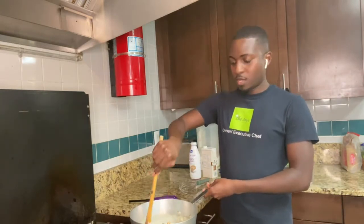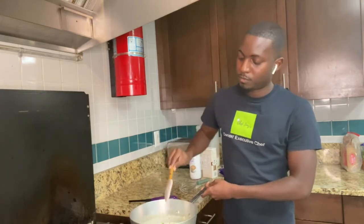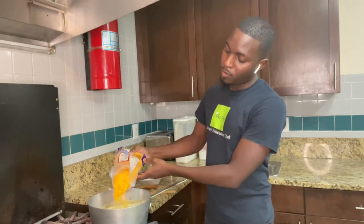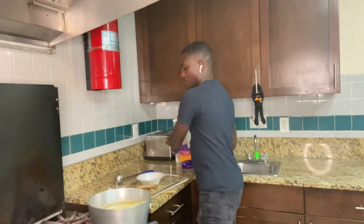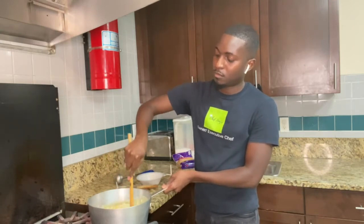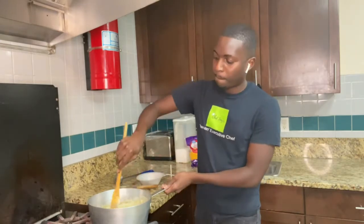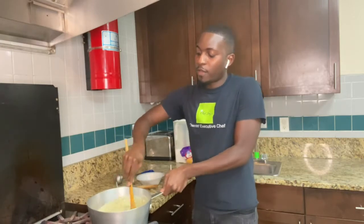You don't add the cheese in until the end, otherwise it will definitely curdle and you'll have cottage cheese soup. So the soup is done — the last step is to add in this sharp cheddar. You can use any kind of cheese you want. I'm eyeballing it right now, but I'll add in about half a cup of cheddar — you can add more or less if you want. Stir this bad boy up. I'm going to add in some more cheese.